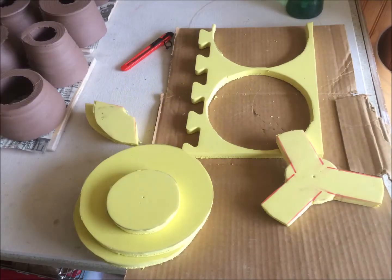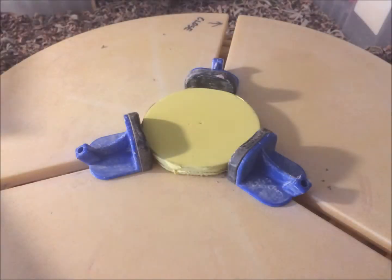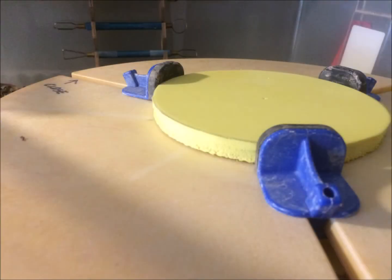While trimming, I use scraps from rubber floor matting to raise my pots, getting a shallower grip while using my Giffen Grip. I cut the matting into different sizes and configurations for the different pots I will be trimming. Not just flooring mats anymore, they are now pottery mats.